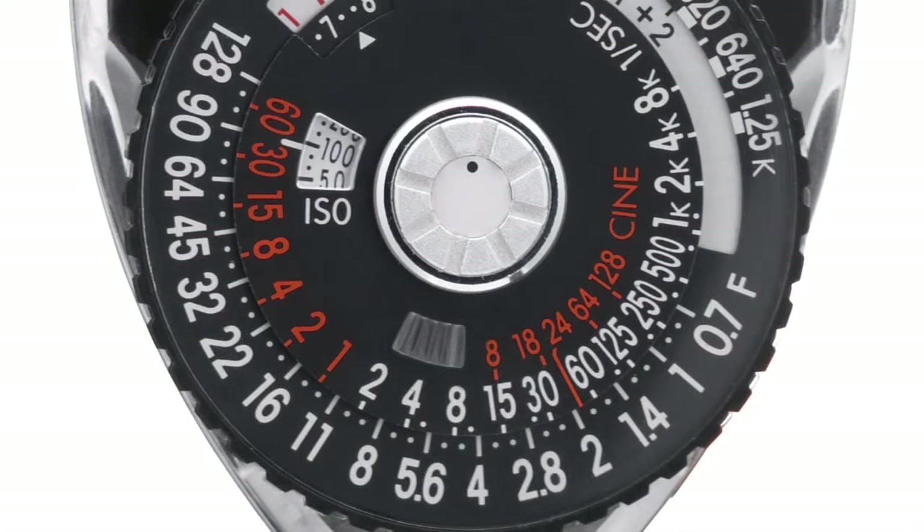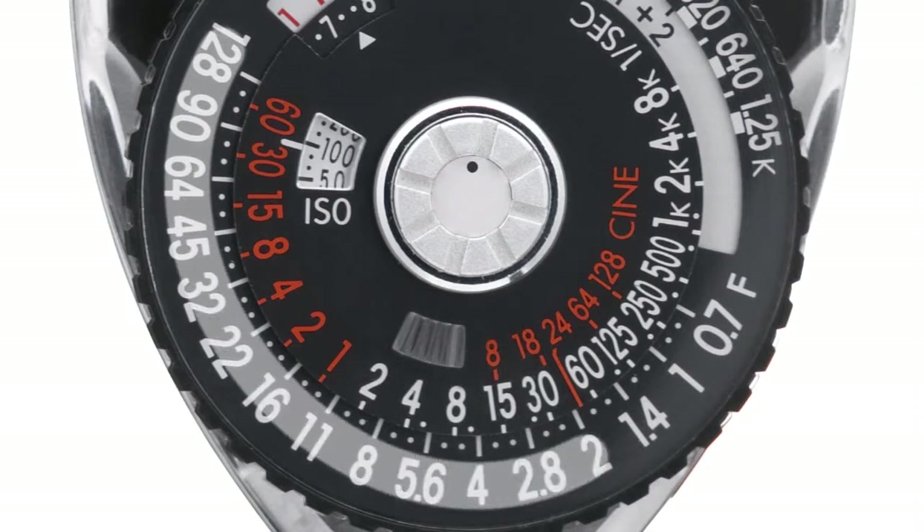If you are measuring light for motion picture, refer to the orange numbers near the center of the dial followed by the words CINE. These represent CINE camera frame rates. The aperture number on the outer dial that's directly below the frame rate number is the proper F-stop for that CINE frame rate.